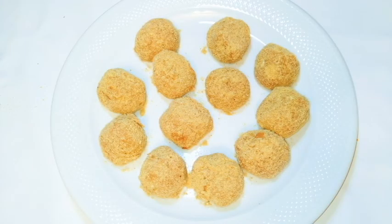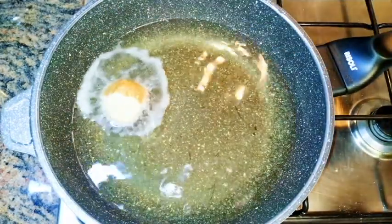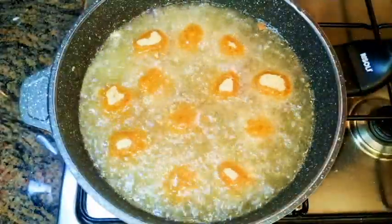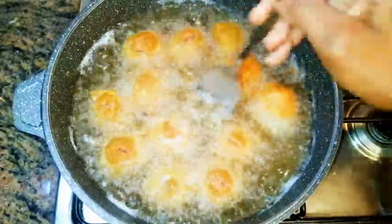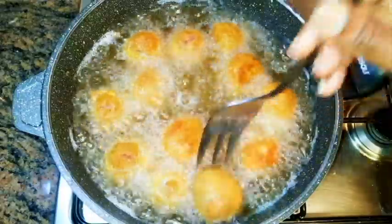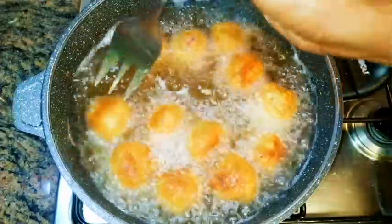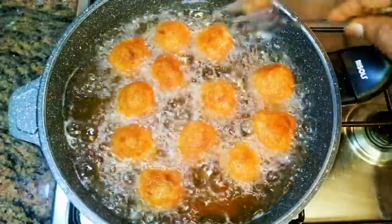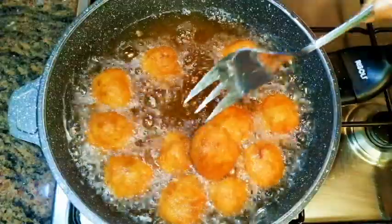After covering everything up, this is what we have here. I'll just set it aside. By this time our oil is very, very hot, so I will just drop in the balls. Mind you, this should not be on low fire — this should be on medium to high fire. I'm going to fry one part for about four minutes or till it turns golden brown, then I'll flip them over and fry the other part too. As you can see, they look golden brown now, so it's ready. I'll just get them out of the hot oil.